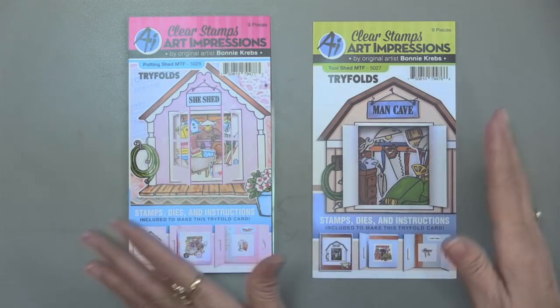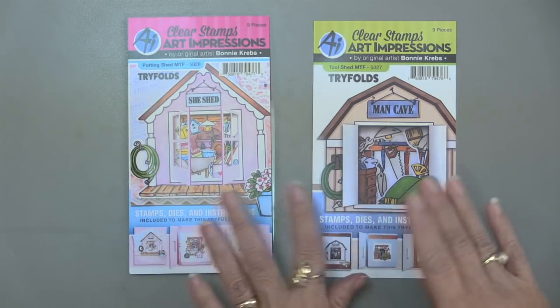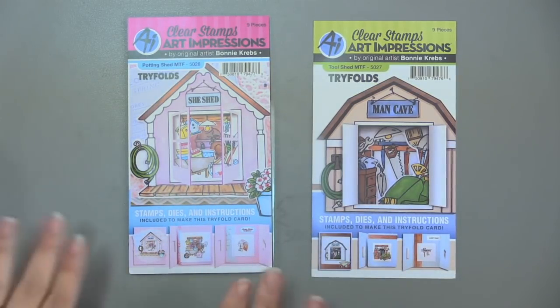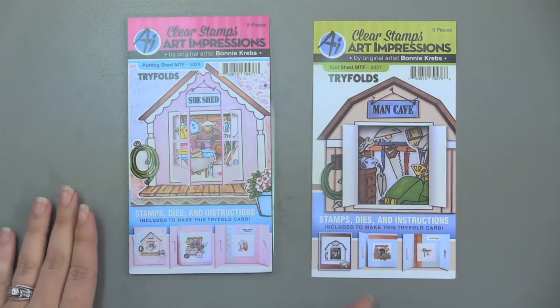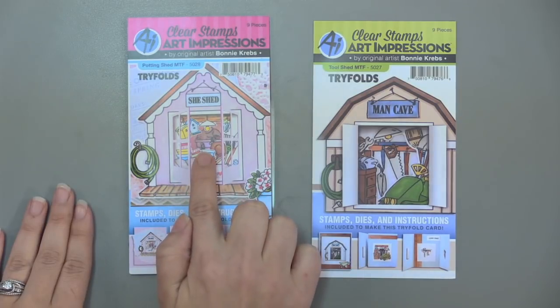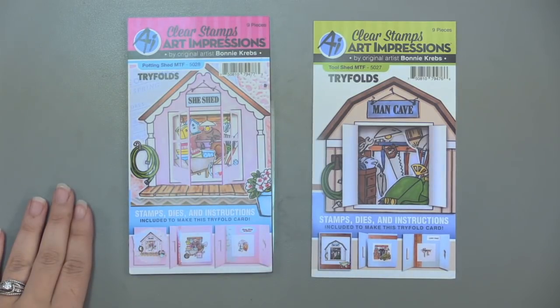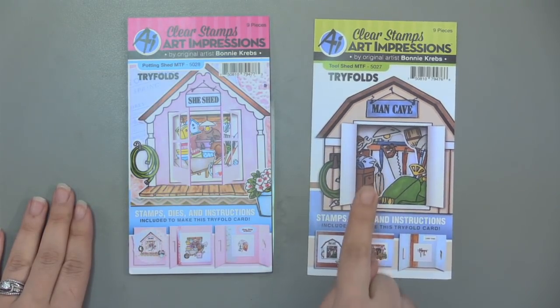Now, these are the two newest — the She Shed and the Man Cave — so feminine and masculine. Our Potting Shed is made for the fun ladies in your life that love to get out in the garden, but you can also make it into a crafty room. It's got cute little pots, a wheelbarrow on the inside, and a little bunny resting on a shelf. We also have our Man Cave, which is for that outdoor guy doing handy things with the saws and brooms and all that fun stuff.